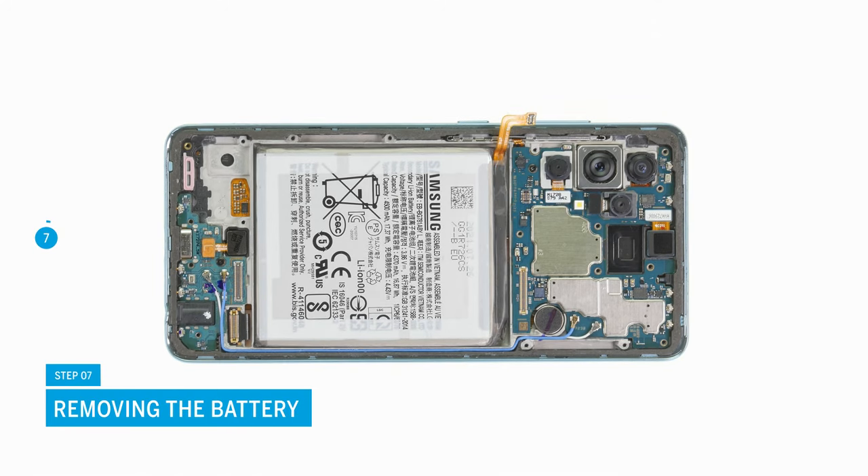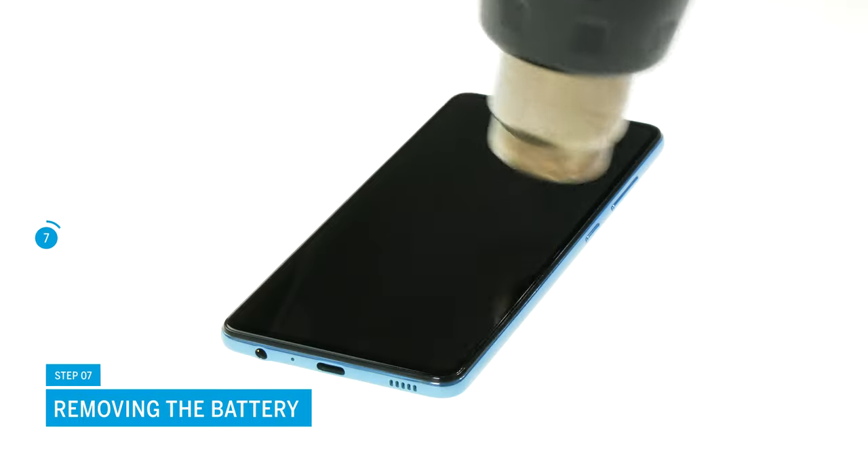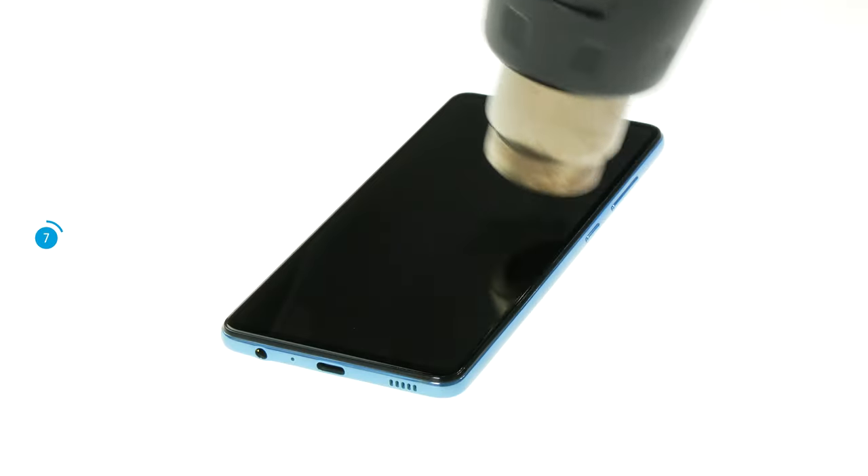Now the battery of the A52 can be removed. It is strongly glued over a large surface. To loosen it more easily, you should heat up the glue from the screen side beforehand.